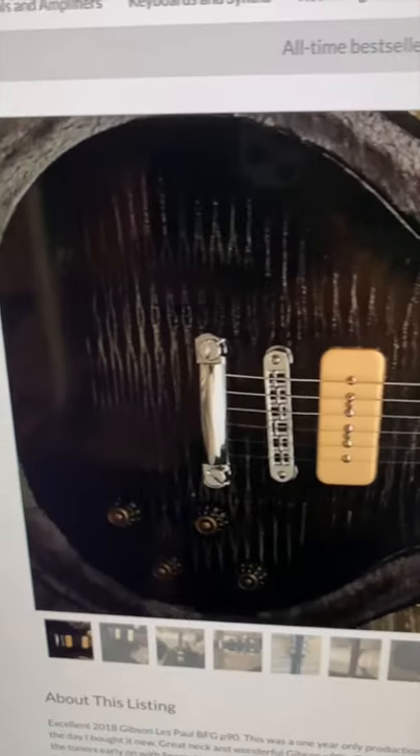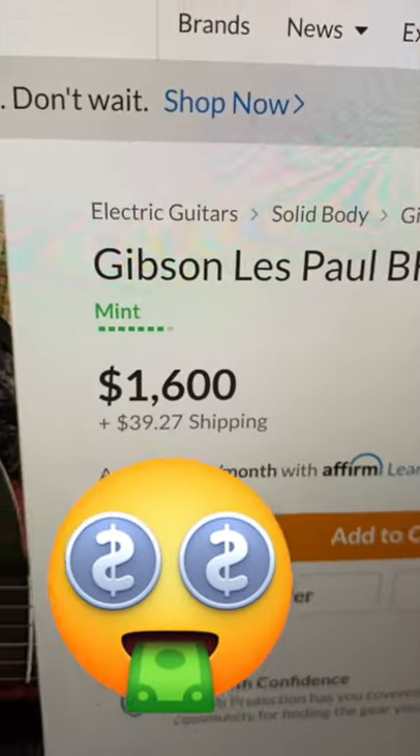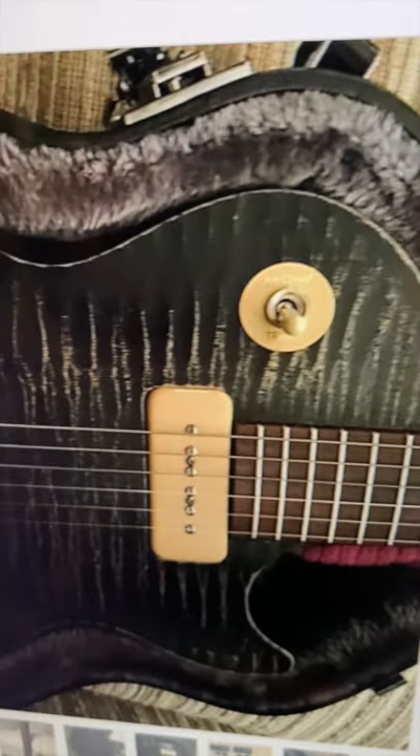Looking at guitars on Reverb. We'll start with this one — a Gibson BFG from 2018. The price is about double what it should be, but these are such cool guitars.